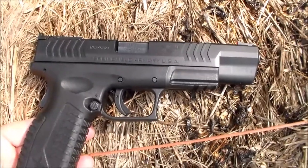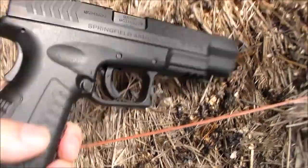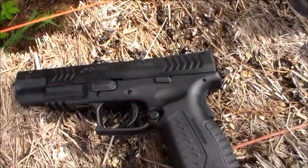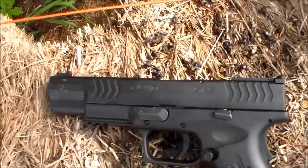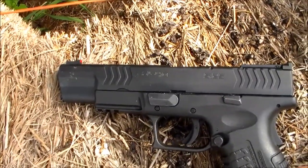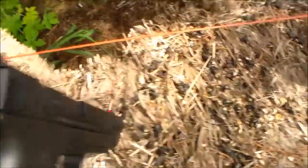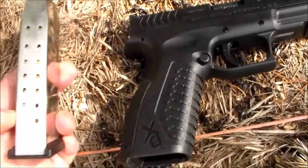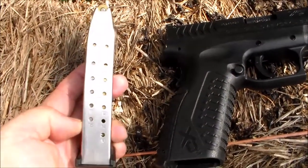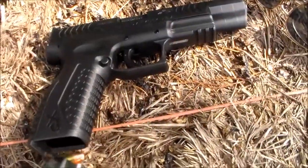It comes with a pretty nice trigger out of the box. I have not done anything to modify this one. Some guys do when they want to go compete, but I haven't done anything on this one — it still shoots pretty good. It's got a good magazine capacity for .40 Smith & Wesson: 16 rounds, which is pretty nice in .40 caliber.